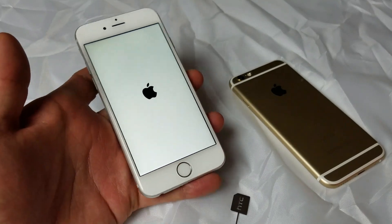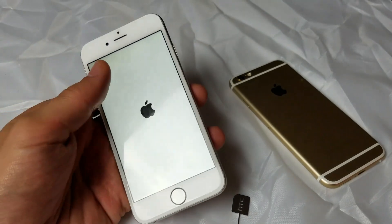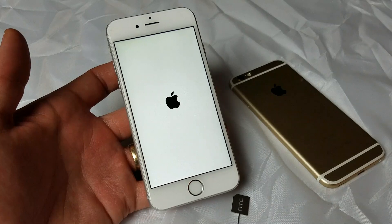Once this boots up, hopefully you do have service. If not, then we're going to go to the next option.